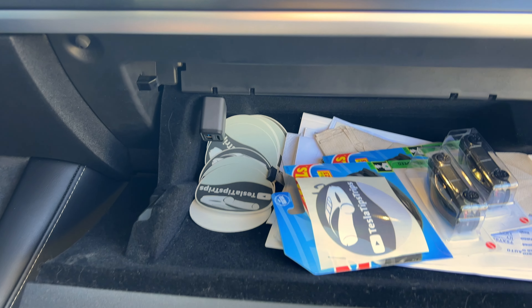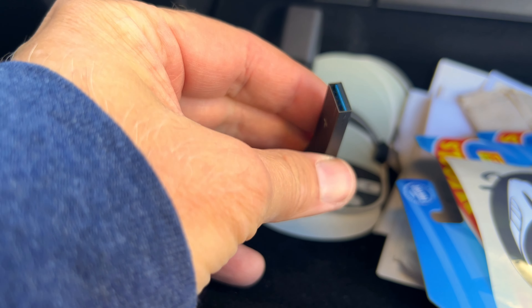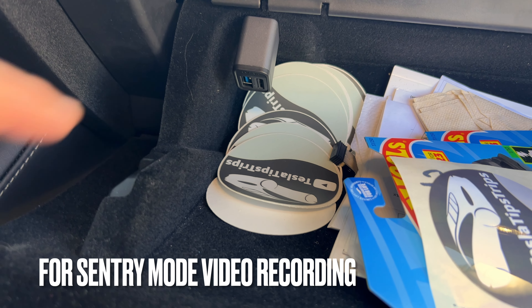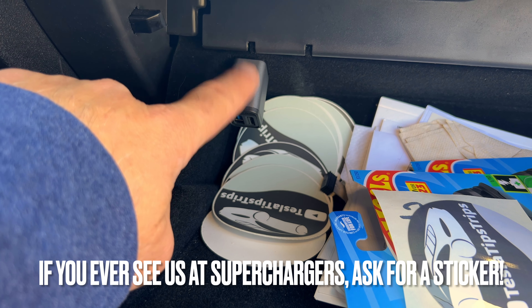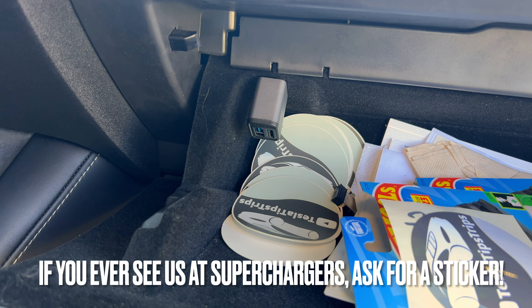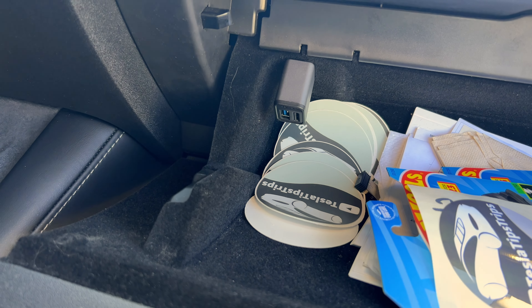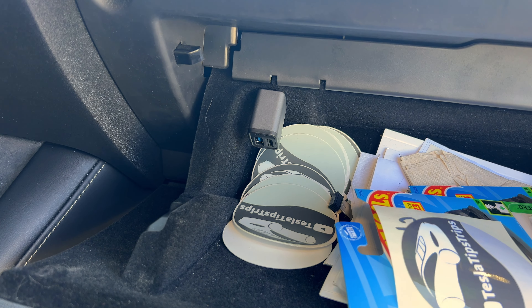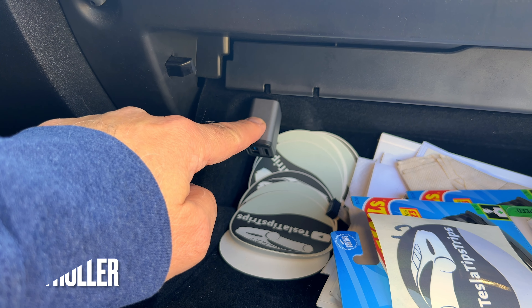Those two USB-C ports are for charging only - no data. The one and only data port on modern Teslas is actually inside the glove box. It comes with a USB-A stick - 128 gigabytes. I opted for a micro SD card made for video using a little hub from Joa. I highly recommend replacing the stock drive at some point as these do fail. This is also where you would plug in for a gaming console.